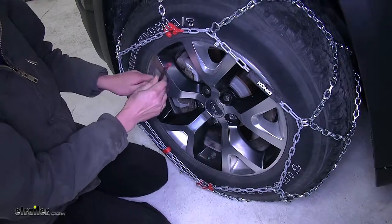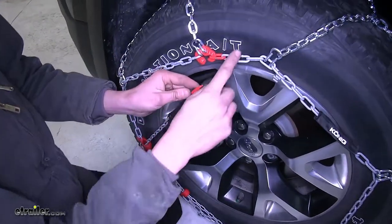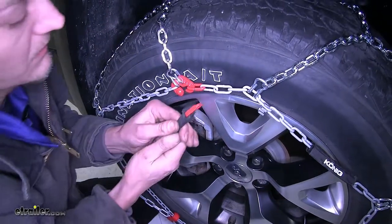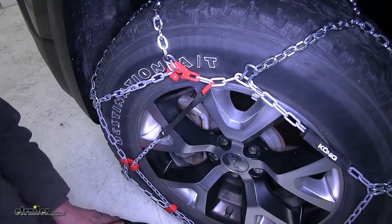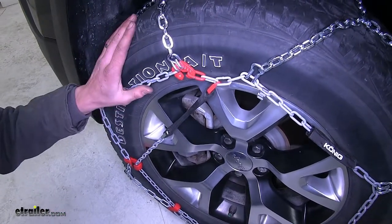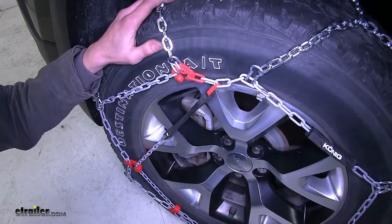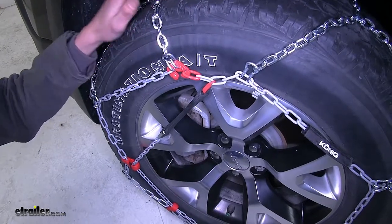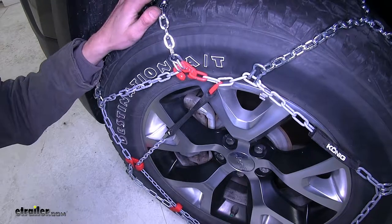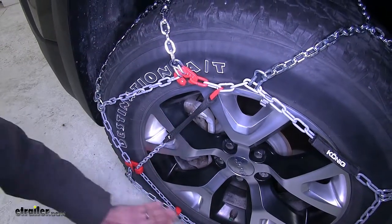Pull it tight and we'll go as far across as we can to connect the end of it to our links. And just like that, we're all hooked up. We'll repeat the same process for the passenger side of the vehicle. And then once we have them both on, we'll drive forward a little bit. Then we'll double check the tension on our chain.